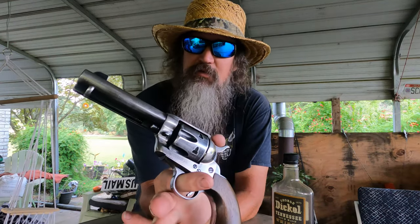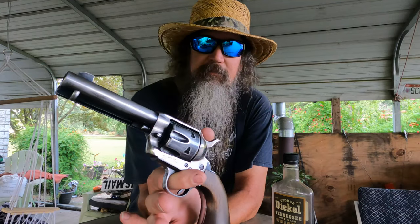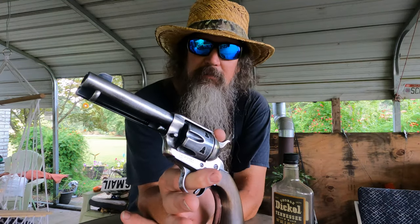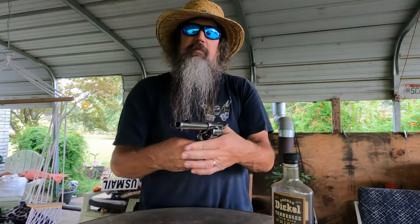.45 Colt, of course. I tote that sucker loaded with a full 40-grain, 255-grain bullet, 3F Go-X. Of course, Go-X is out of business now — this is old Go-X — but anyway, 3F real black powder.